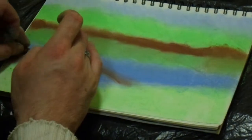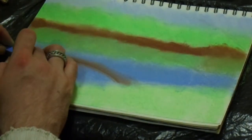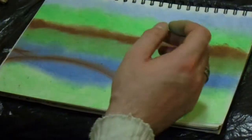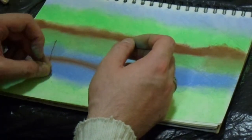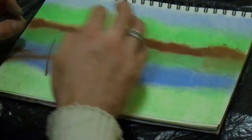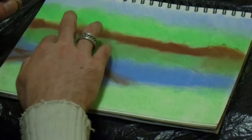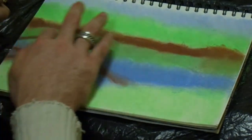I've already worked on the paper — I forgot to record when I first started applying the soft pastels. But as you can see I've got some trees in the background, I've got the sky, I've got the river, I've got the reflection of trees in the river, I've got the grass in the foreground, and right now I'm working on the tree trunks — the broken down tree.